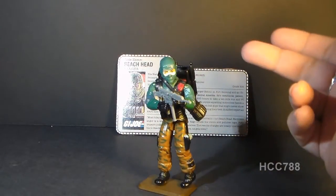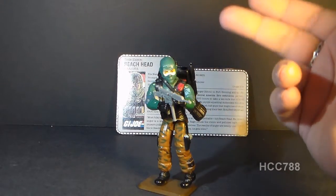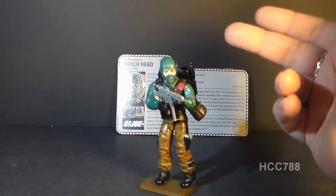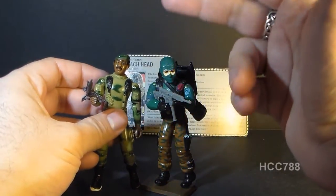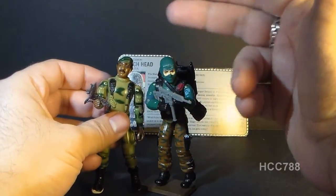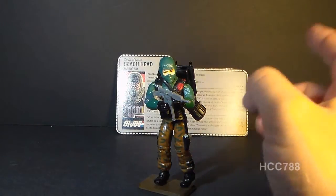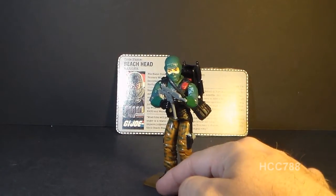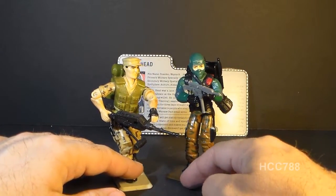This is Beachhead, the G.I. Joe Ranger from 1986. As a Ranger, that means he completed the U.S. Army Ranger School and he was the second Ranger in G.I. Joe. The first one of course was Stalker, and since Beachhead came out in 1986 he was meant to sort of replace Stalker as G.I. Joe's Ranger, but in the comic book Beachhead never replaced Stalker. Beachhead was first sold in 1986, also sold in 1987, discontinued in 1988. In 1988 we did get another Ranger for G.I. Joe — the Steadicam Machine Gunner Repeater — but he wasn't billed as a Ranger.